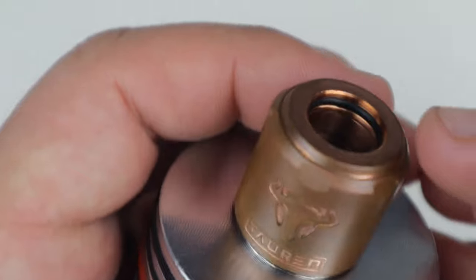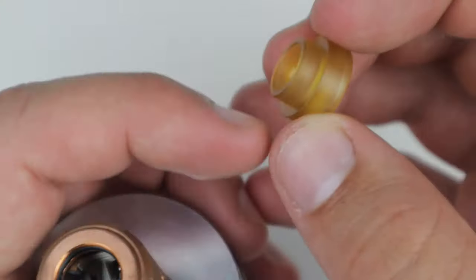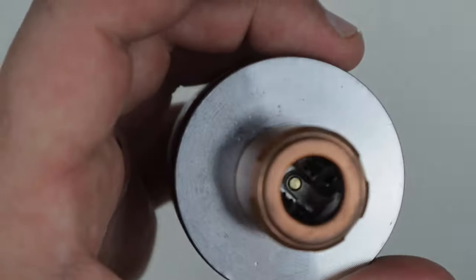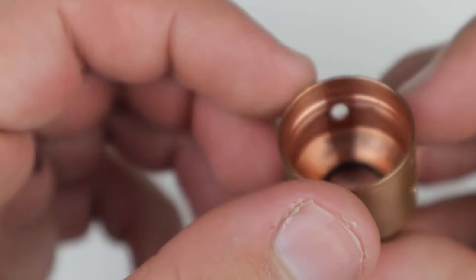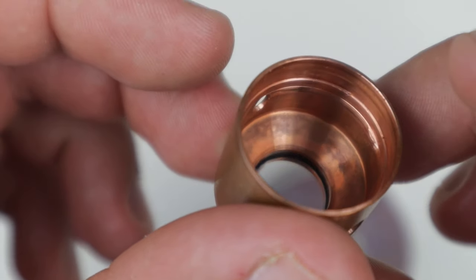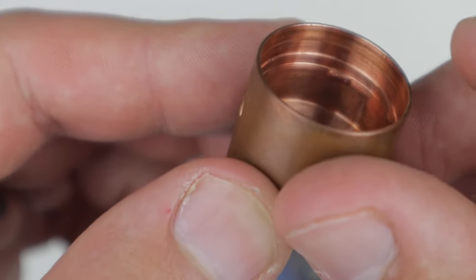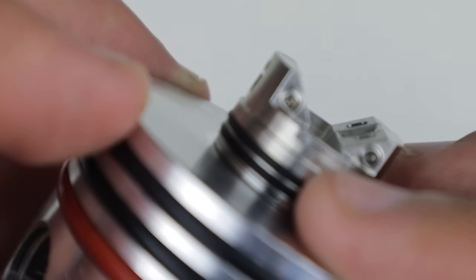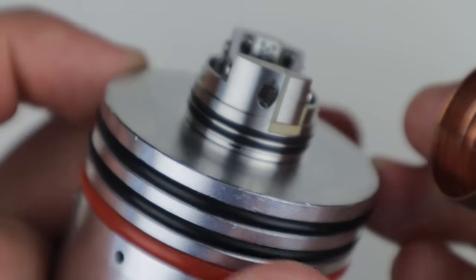Your Ultem drip tip — if I can get it out — you will have a black O-ring in here to hold your 810 drip tips, normal 810 goon-style drip tip there. Pulling off the top cap, you've got a decent conical design inside the barrel. There's one of your locking mechanisms here which pairs up on the deck with these little tabs, and that'll be your locking system.